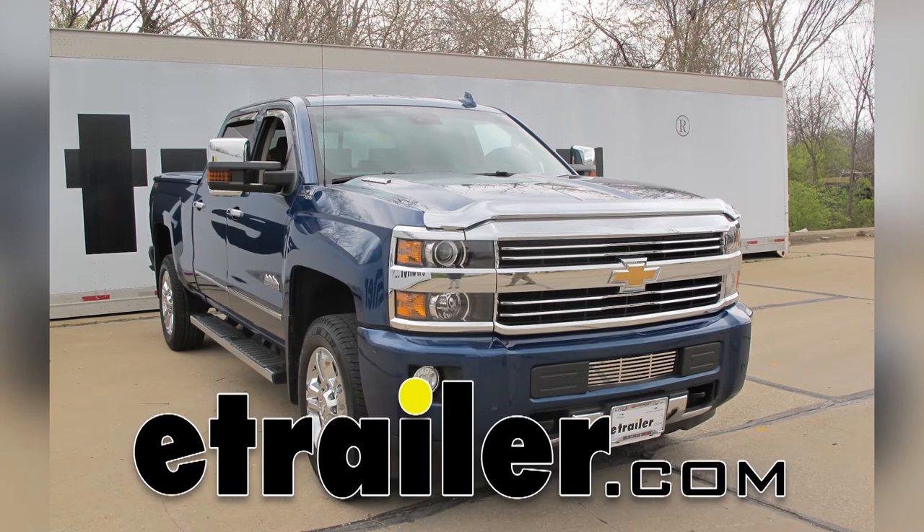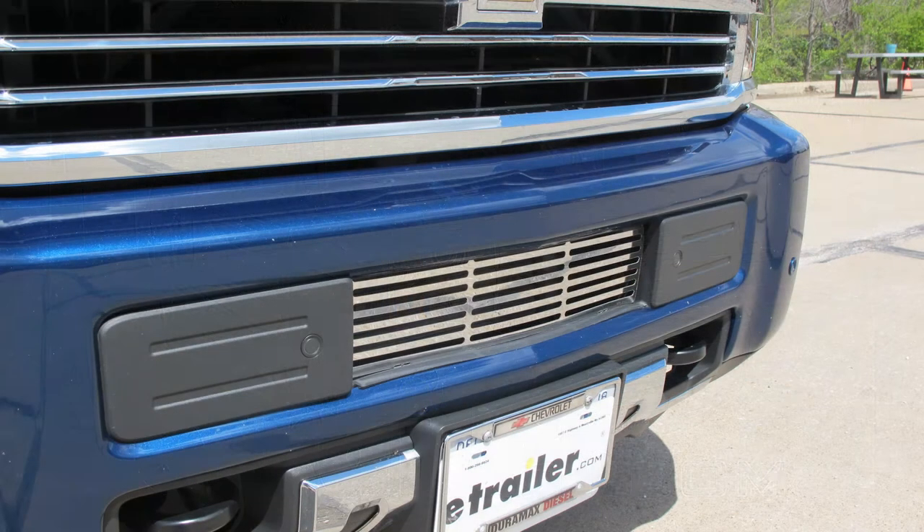Today we're looking at our 2015 Chevrolet Silverado 2500. We're going to be installing the Putco Bar Style Bumper Insert in stainless steel, part number P86195.